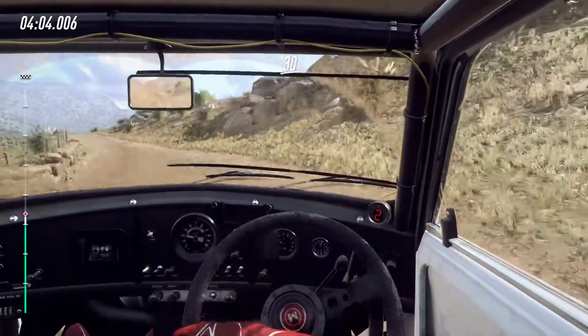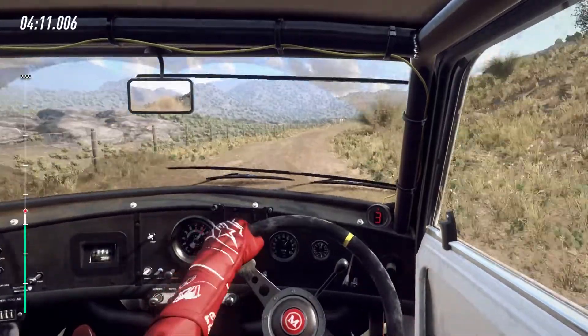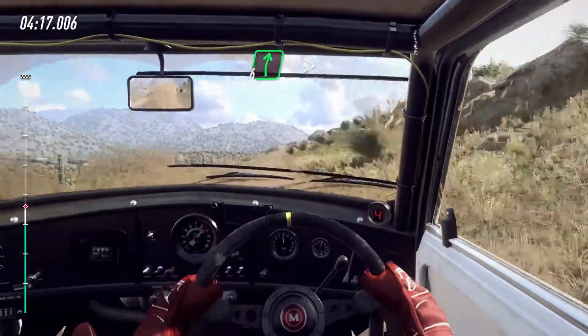30. 5 right long, opens, 80. 30. Bumps and jump, into 6 left. Into slow, 6 right, very long of a crest.